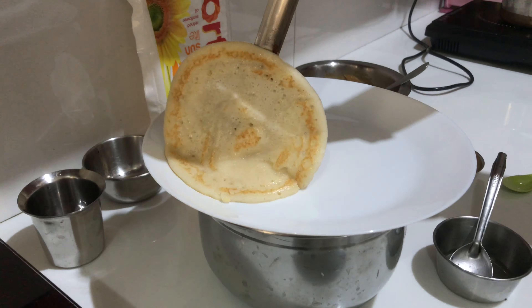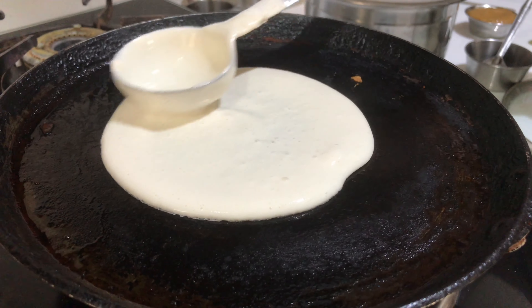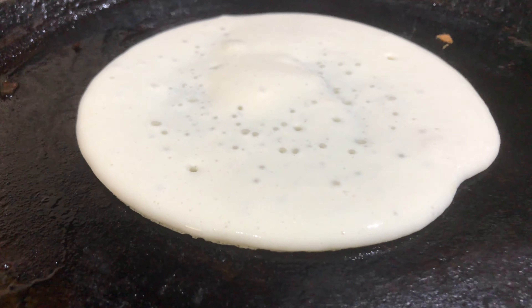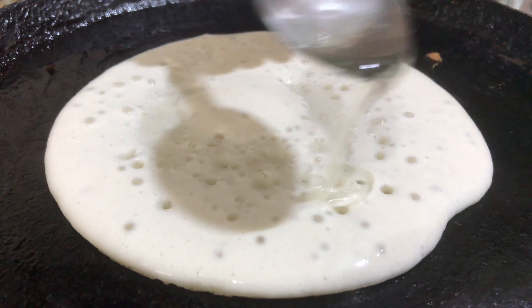I'll place it here on the serving plate. Set dosas — take one dosa. I'm putting only three dosas.